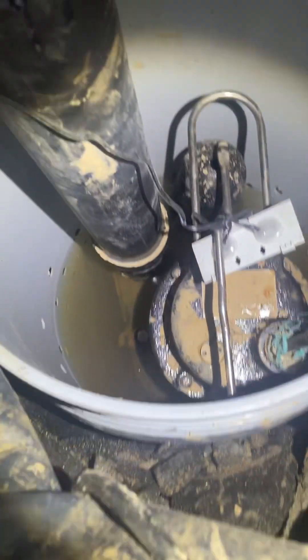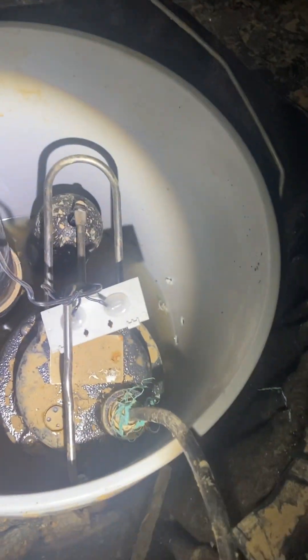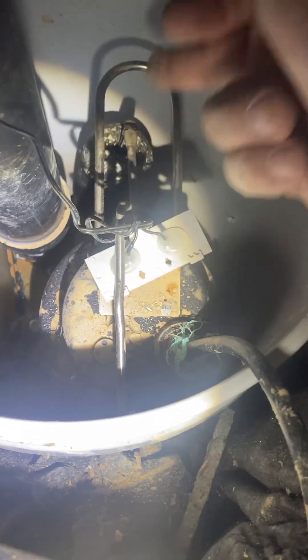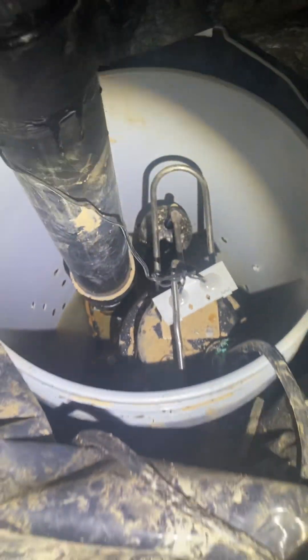We do have water in there, so it is collecting water, which is good — it's exactly what we want it to do. I'm going to lift the float and it's going to pump that water out. And that works just fine. Your water just gets pumped out of the sump, up this pipe, to the exterior — and I'm assuming that's tied into the storm sewer. Now I'm just going to go ahead and take a couple of pictures.